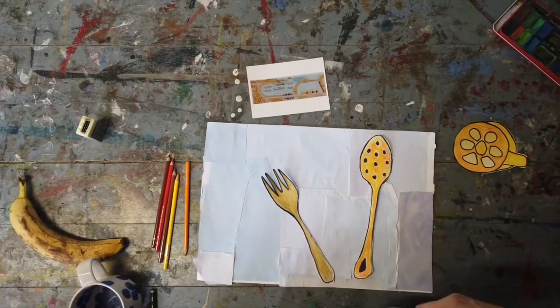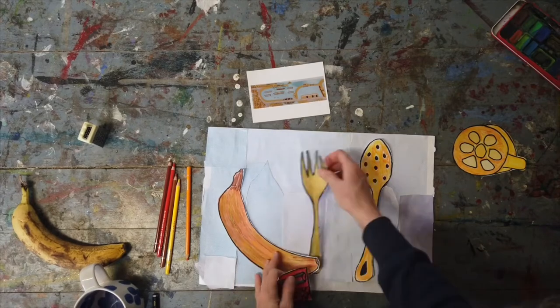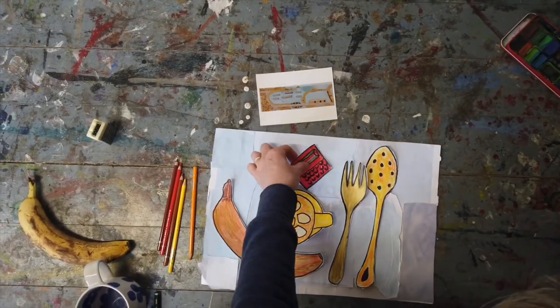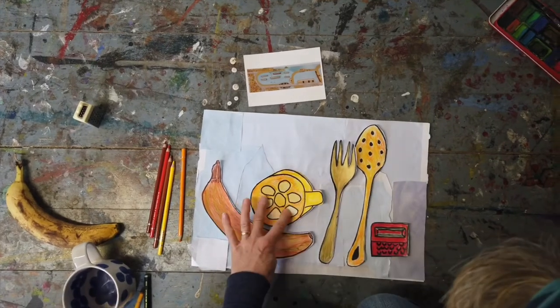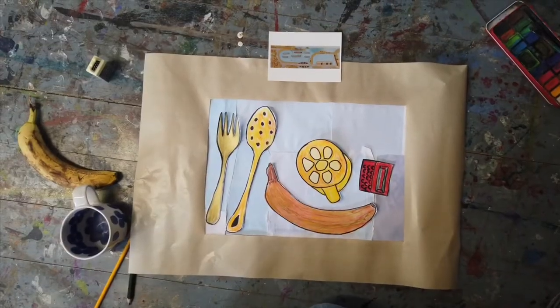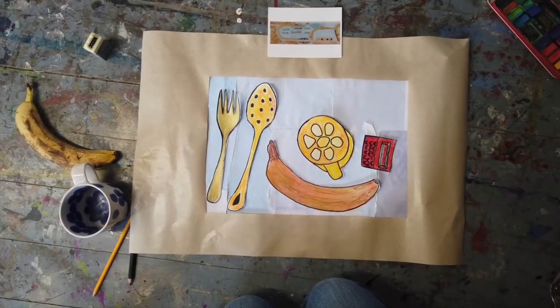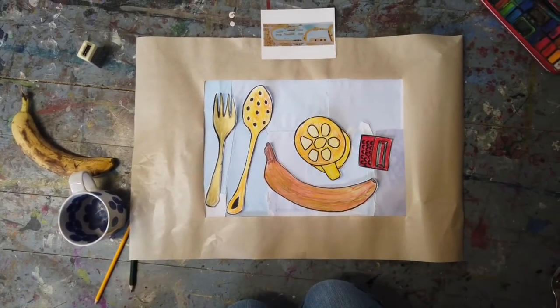Lay your drawings out on your background and move them around until you're happy that you've got a nice and interesting composition. Stick them down. Make a frame out of paper or card, and that just finishes it off. And have a look at your creation.